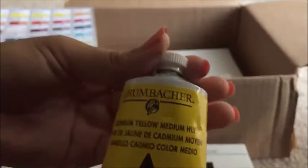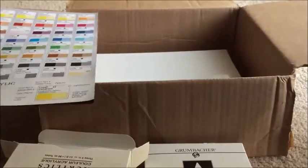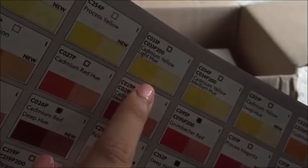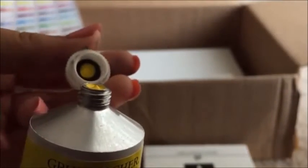Here we have Cadmium Yellow Medium Hue. Let's look inside the tube — it's a beautiful color. I'll show you that on the chart. Here's Hooker's Green, and then here is Cadmium Yellow Medium Hue. Next is Cadmium Yellow Light Hue, which is a little bit lighter than the previous one. This is a beautiful color — I love using this for sunsets, skies, and stuff at dawn. There are only two yellows here because they gave me 11 colors total.